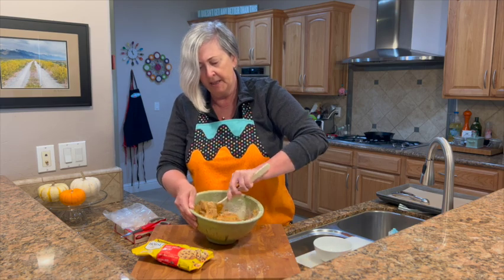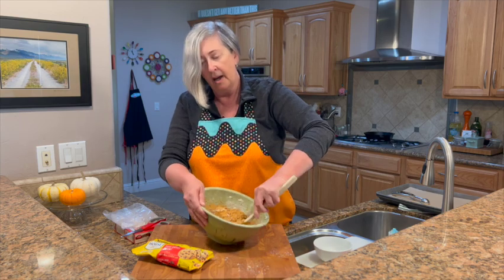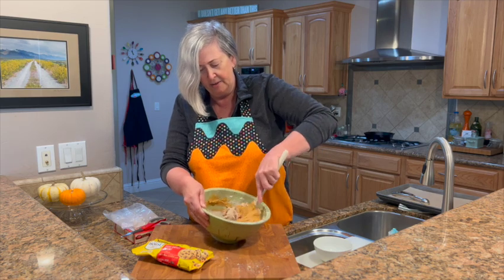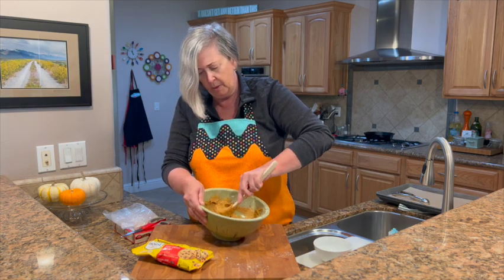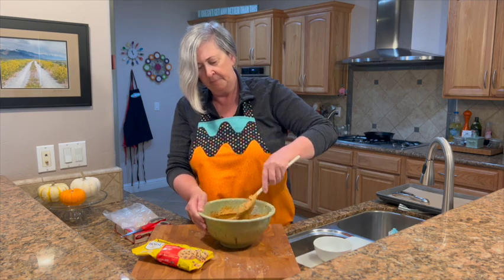As I'm mixing the batter, I'm digging down to the bottom to get any cake mix. See, some cake mix came up because it just kind of sticks in the oddest places. You don't need it completely creamy — you just want to make sure you don't have any big lumps in the batter. Okay, that's perfect.